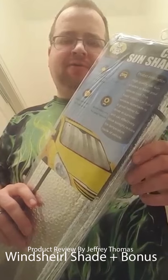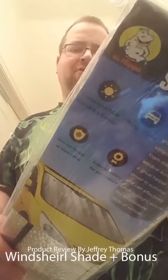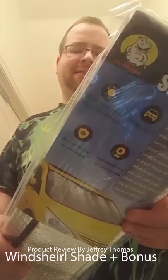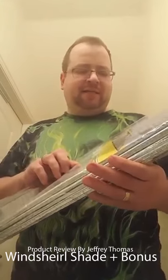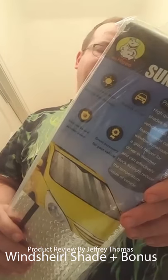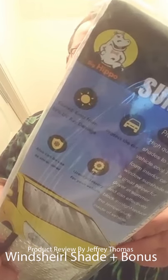Today I have for you a car sunshade — this is a rather large one. It'll keep your vehicle cool. The double bubble silver coated cover will keep ninety-nine percent of UV ray damage off of your car. UV rays will damage and dry out your dashboard, your steering wheel, and your upholstery. This is a universal fit for SUVs, trucks, cars, and vans.